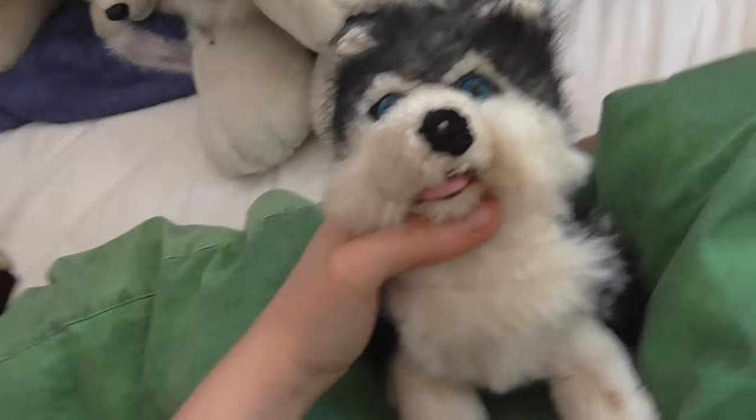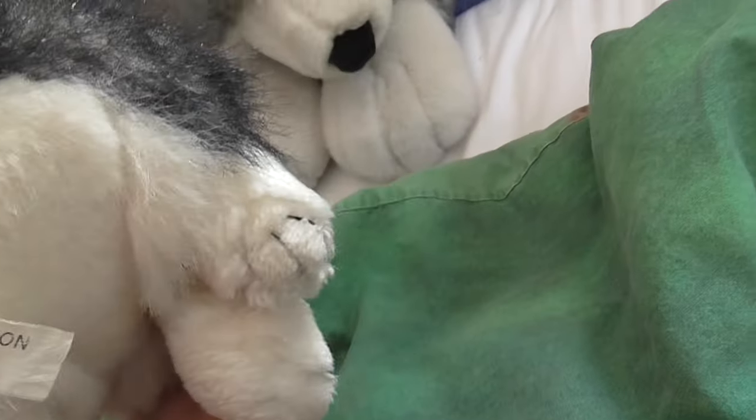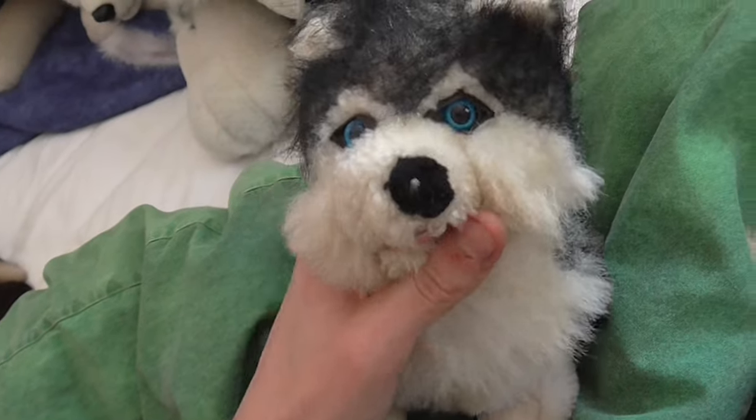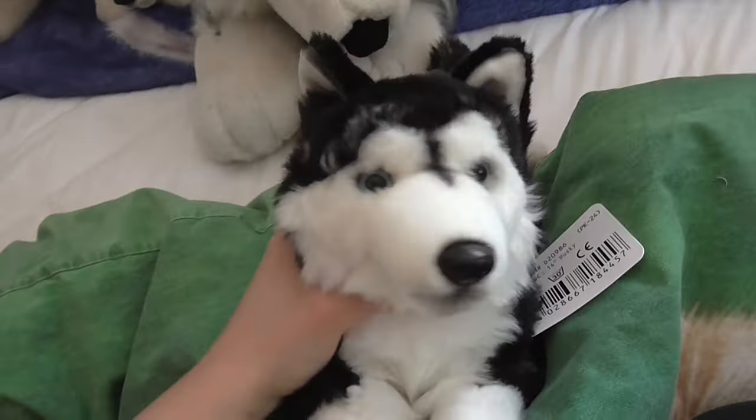And then I have my very first husky. I have had him for so long I don't even remember, but I don't know what brand he's made from. I have had him forever. So that's my first one. And then I have this Unitoys laying down husky, 14 inches, by Unitoys.